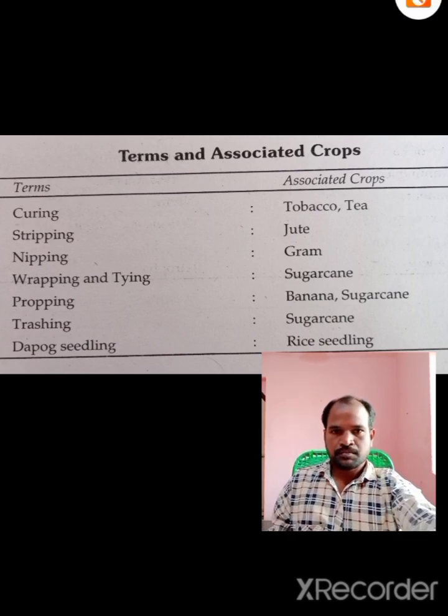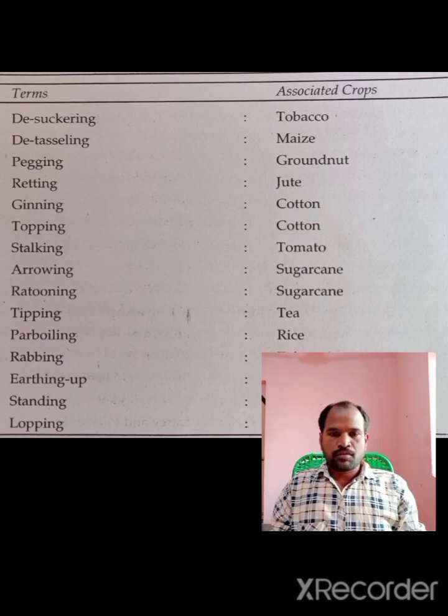Next, the desuckering chip on the chip. This is the first time to use tobacco crop. The tobacco crop is made in the first time to use tobacco. The D-tazzling is the first crop operation.